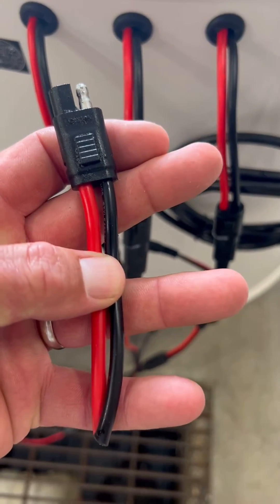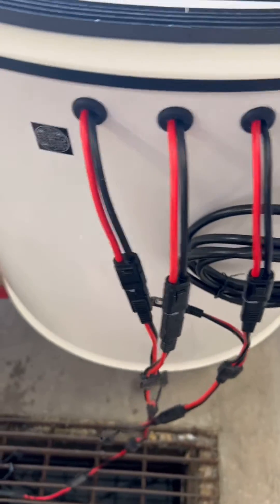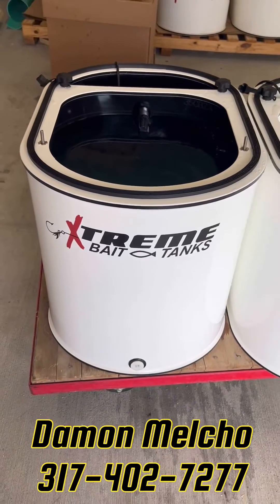I'll be sending you with the back half of this. You can build this to your power source and that way you have a quick disconnect. QR code for your online manual.